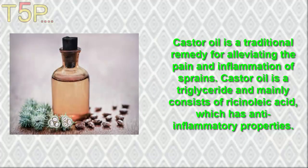2. Castor Oil. Castor oil is a traditional remedy for alleviating pain and inflammation. Castor oil is a triglyceride and mainly consists of ricinoleic acid, which has anti-inflammatory properties.